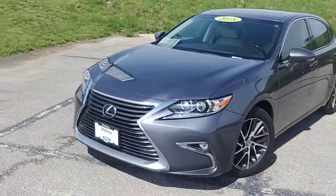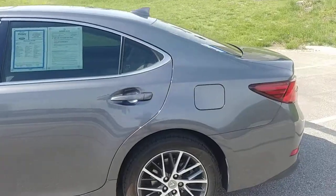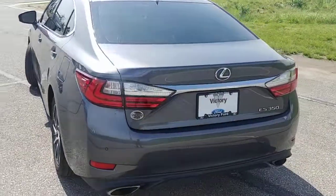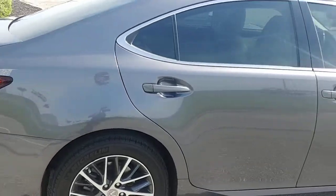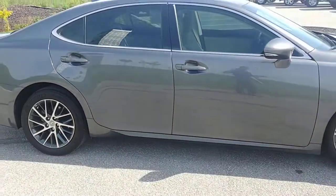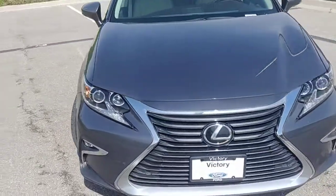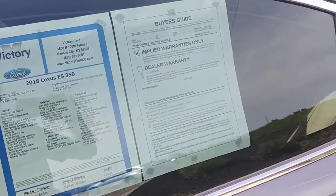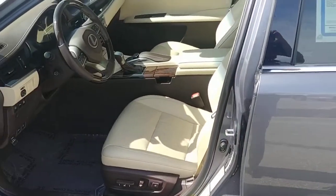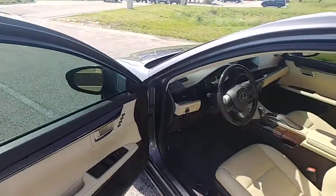Good morning Bob, I wanted to go ahead and make a video for you on this Lexus — I feel like video gives you a better first-hand look than pictures do. One thing I like to do before I present a vehicle to a customer is take it out and drive it, make sure everything feels good and get to know the vehicle a little better. Lexus is a brand I'm not as familiar with, but this has got me very interested — this thing is amazing.